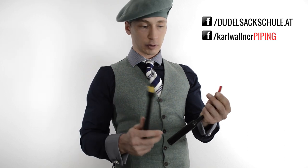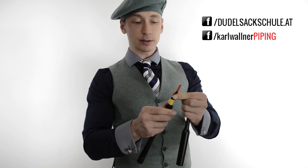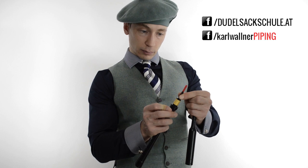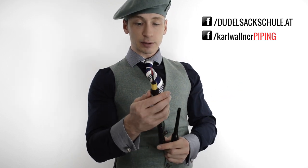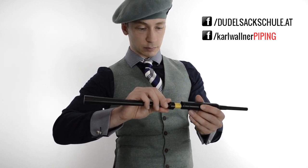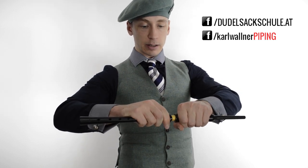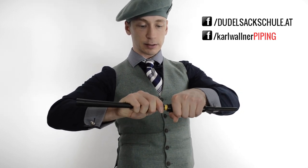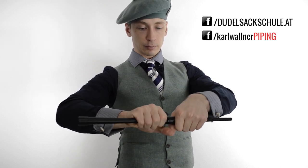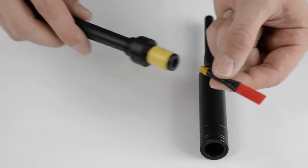Zuerst kommt das Rohrblatt, sodass es gut sitzt in dem Reed Seat – so nennt man die Bohrung für das Rohrblatt. Wenn das Rohrblatt gut sitzt, fügt ihr ganz vorsichtig beide Teile zusammen. Greift dann fest und dreht ganz langsam den Practice Chanter zu, bis beide Teile vollständig verbunden sind. Dann kann es auch schon losgehen.